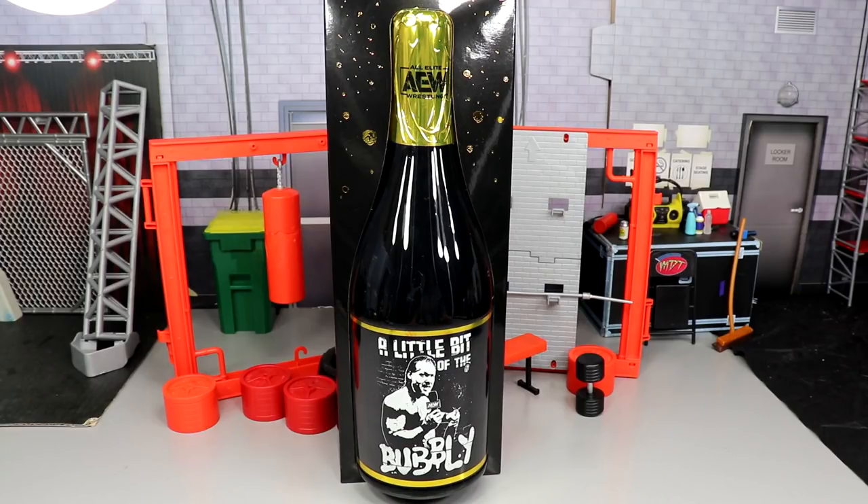I remember when they first got to TNT, and we were like, man, they're going to make action figures. Then they announced the figures, and we got a little bit of info, a little bit of info. Then we got to see the figures, and now here it is in our grasp, and I'm excited to break down the review for you guys.